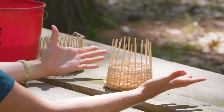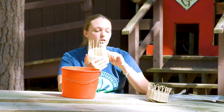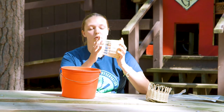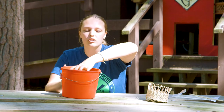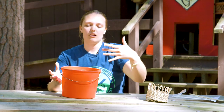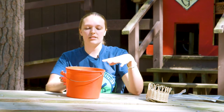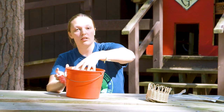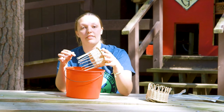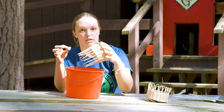Now your basket sits flat — we've done the bottom of our basket. Now it's time to finish off the top. We're going to take the spokes that are sticking up, flip the basket upside down, soak them in the basket inside the bucket for about five minutes, and check on them. You know they're ready when you can bend them without the wood wanting to break.